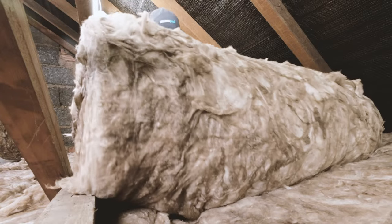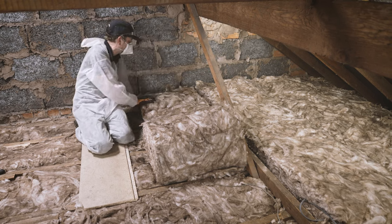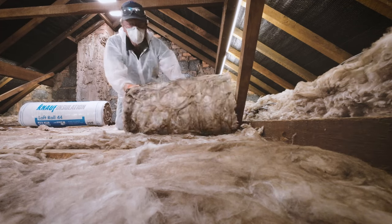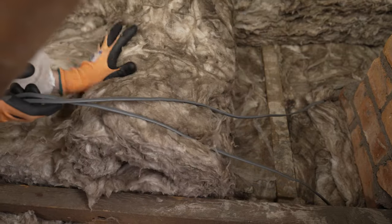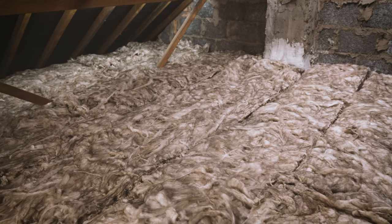Roll this and any subsequent layers out at 90 degrees to the first. Begin at one side of the loft and work your way across. Use your crawl boards across the joists and unroll from the side to avoid putting any weight on your insulation. Rest cables on top of your insulation and check that each roll is pressed firmly against the next with no gaps.